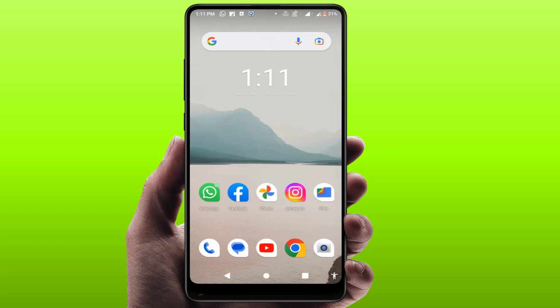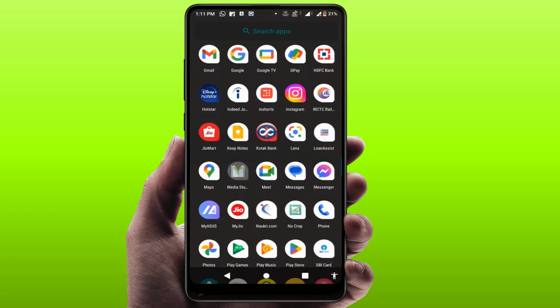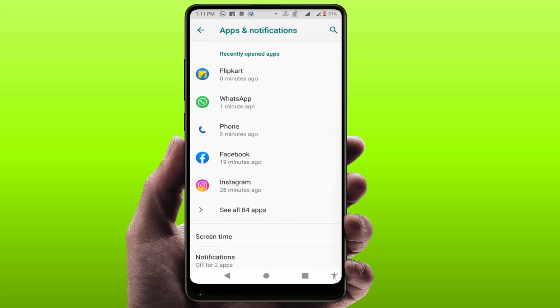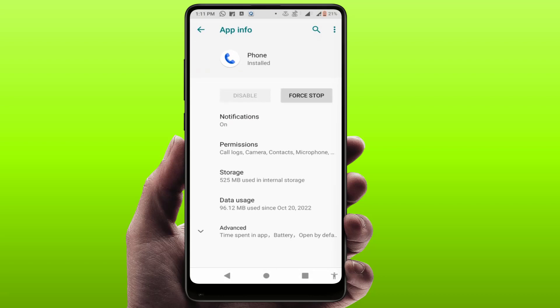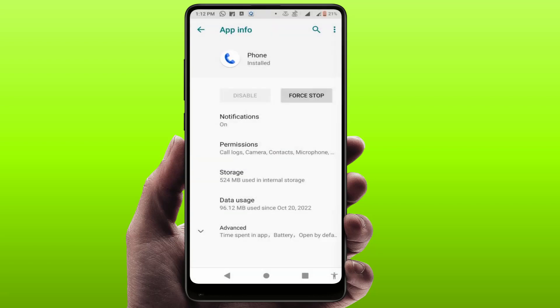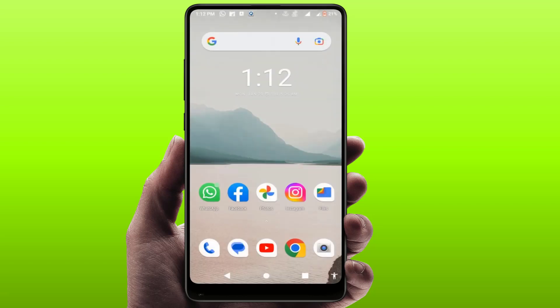Now try this next method. Open your phone Settings, go to Apps, Notifications, or Application Manager, and open your phone's dialer app. Go to Storage, clear the cache and clear the storage of this app. Then go back and tap Force Stop. After doing this, restart your phone, then open the dialer, make a call, and check if the proximity sensor problem is solved.